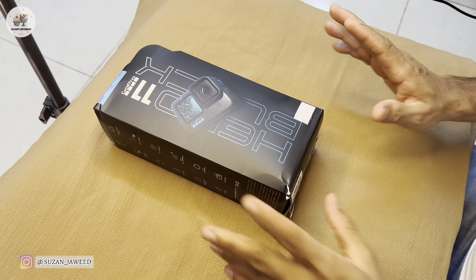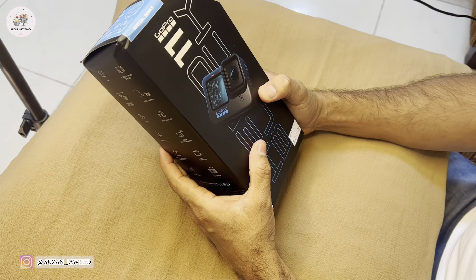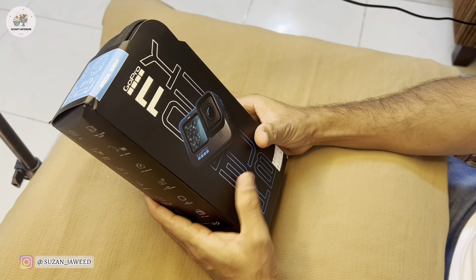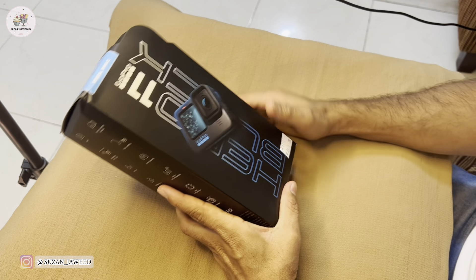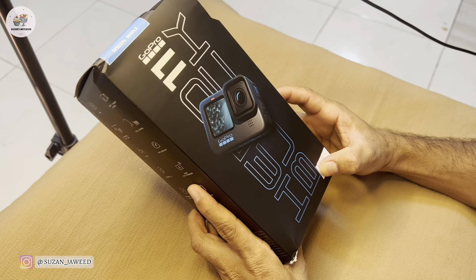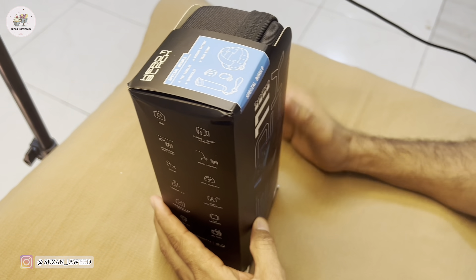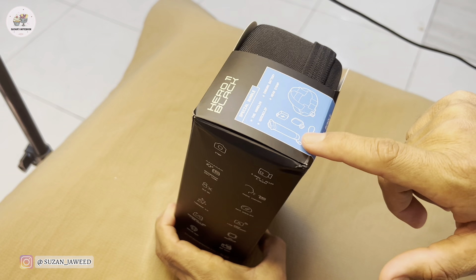Welcome back to our channel, Suzanne's Notebook. We are going to add a new product on our YouTube channel. We were just videotaping on the iPhone, so just an action camera — the GoPro Hero 11. The price in Qatar is almost 2100 Riyal, which comes with a bundle offer that has some extra gadgets. The normal price without the extras is around 1750 Riyal.